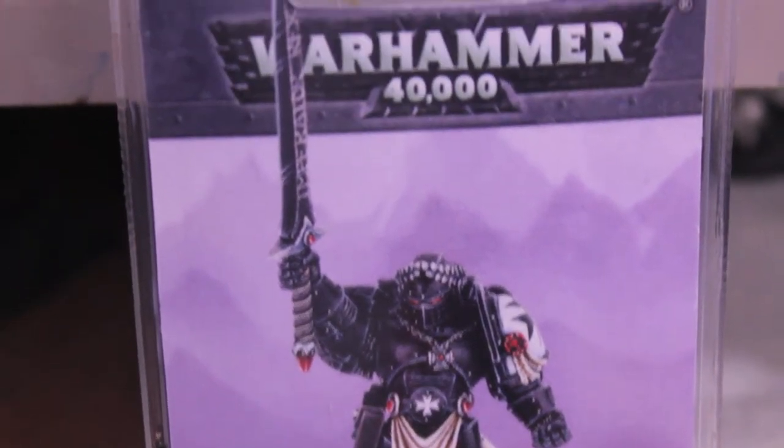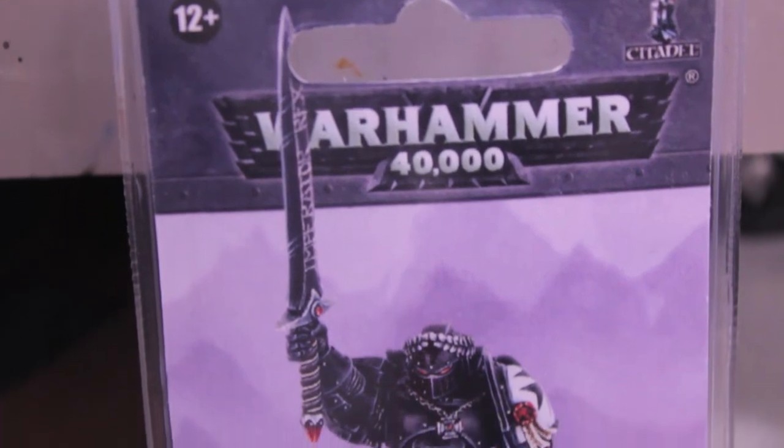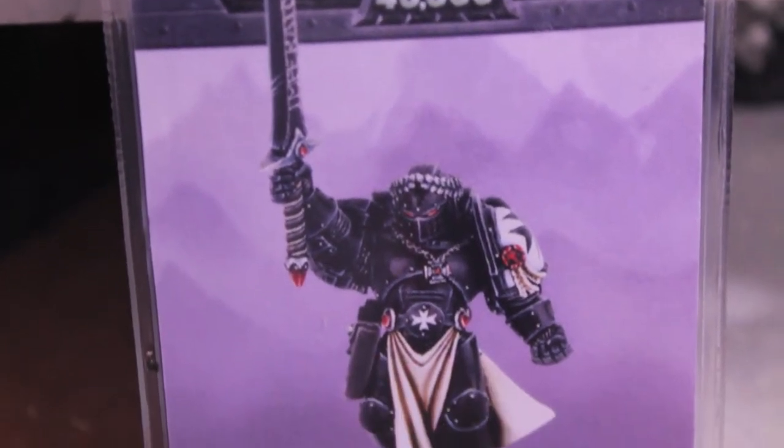What up, players! Wooboss Tae up in this mood. Got another unboxing for you today and a little bit of a question for you.